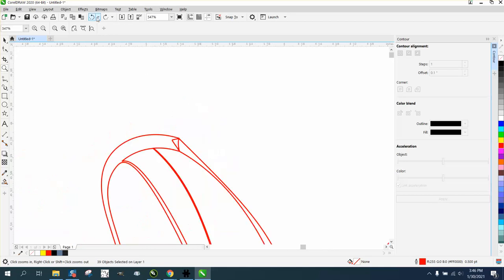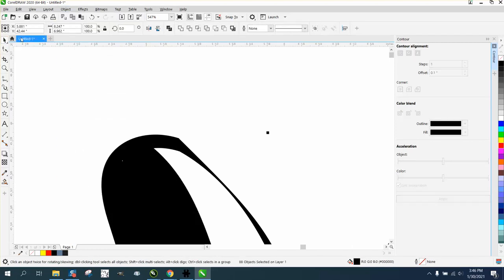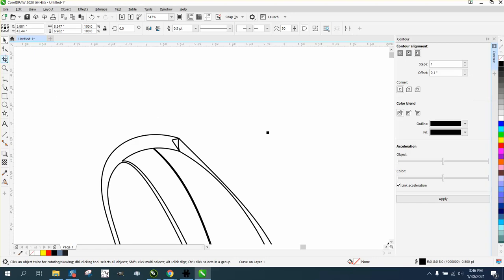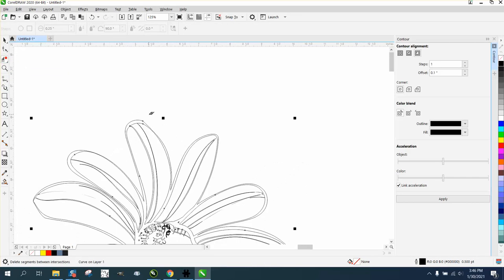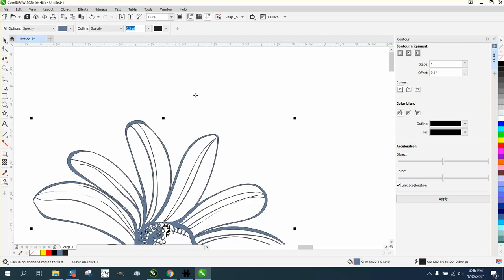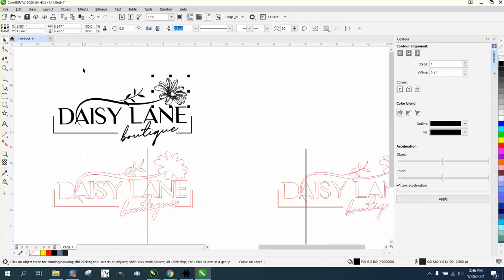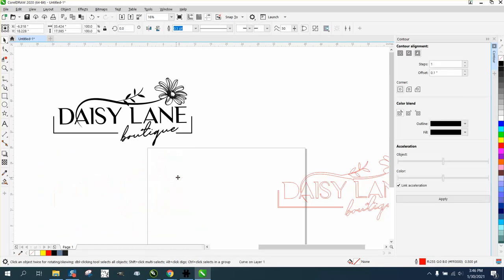That hiccup is from having all those nodes. We need to go to Object and break the curve apart — which is not what we want. So instead, click on it, right-click and take the Virtual Segment Delete tool under the Crop tool, and just delete those lines. Now when you fill that in with black or another color and make it black, we've kind of fixed that problem.